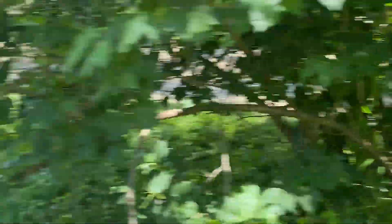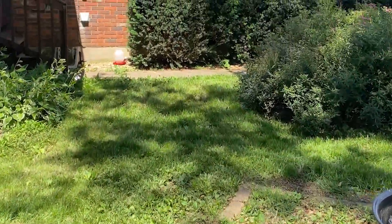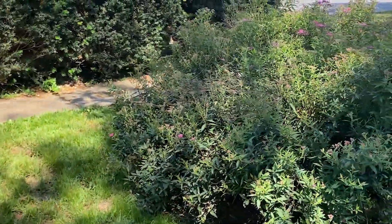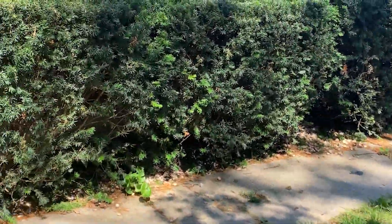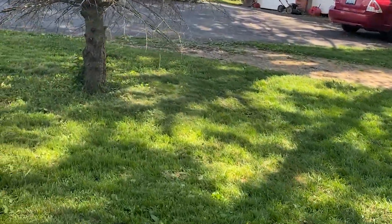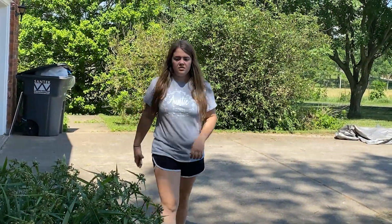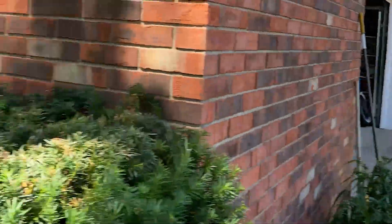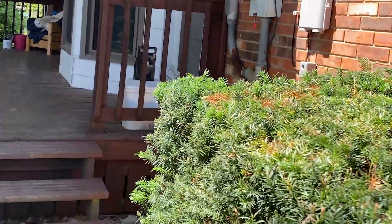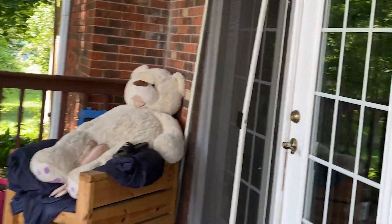Alright guys, so let's go see how mom is and see how mad she is. Wait a minute, she's not here. I don't know where she's at — she's supposed to be here. I'm talking about I don't want to go talk to mom. I don't know where she is. Maybe Tank scared her off.